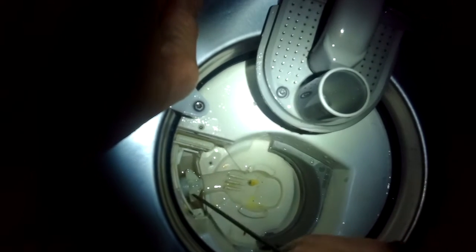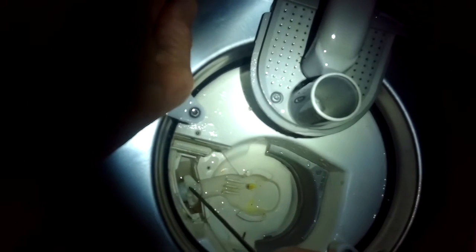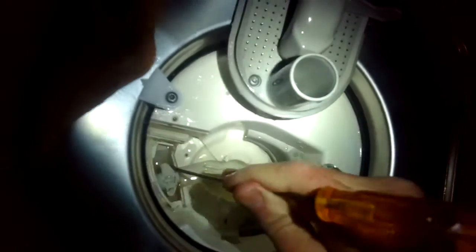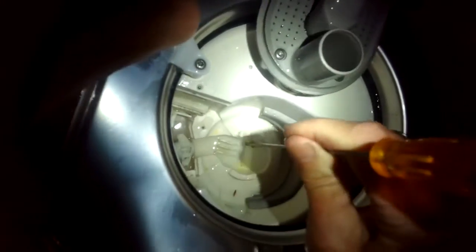Use a screwdriver to push on the paddle — it should move pretty easily. I'm cleaning out these little gates; there's a seed caught in there. Sometimes underneath the impeller there's a piece of glass or ceramic that you have to remove with needle nose pliers or tweezers. That will definitely keep your dishwasher from draining because the impeller can't spin — you might hear the motor humming but no water moves.